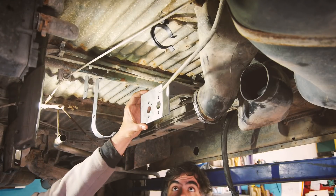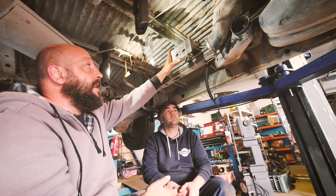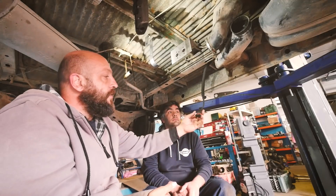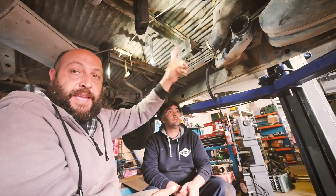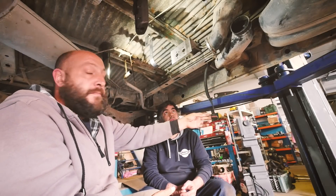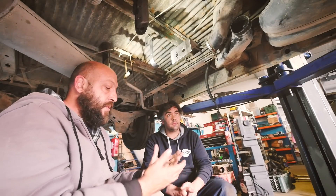We created a metal part that is connected to the body of the van that will keep the Webasto in position, along with some other elements we'll explain as we do this job. Here we already created the wiring that comes from inside the van where the controller for the Webasto is. This is one of the main cables that also goes to the leisure battery so the Webasto can get energy.